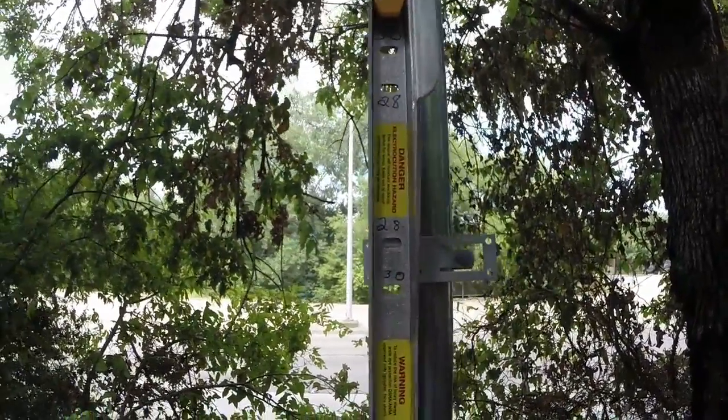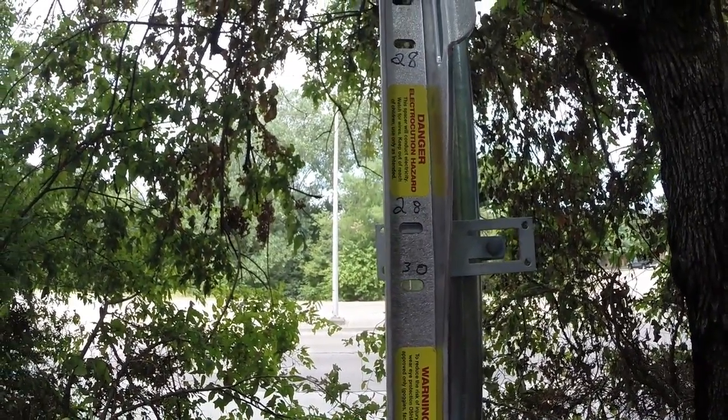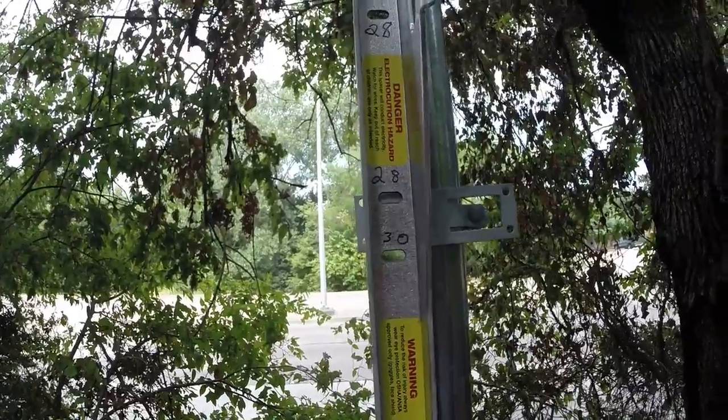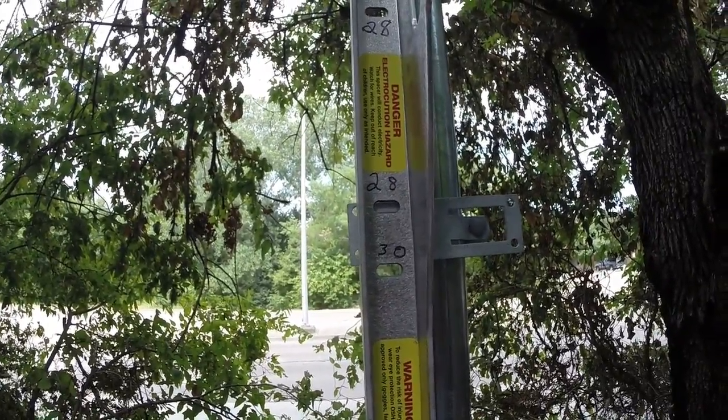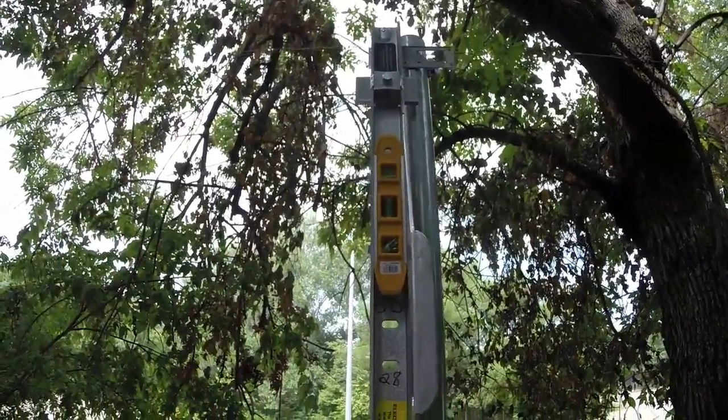You see that we have it marked at 28 inches and 30 inches — 28 inches for 8-foot, 30 inches for 6-foot. You establish the top of the fence like we've done here.